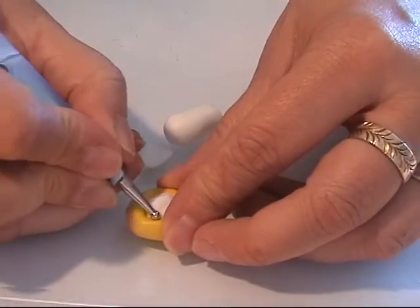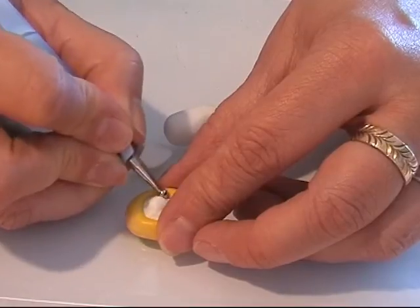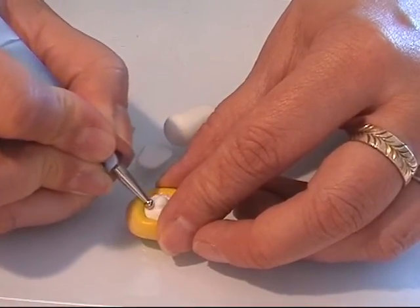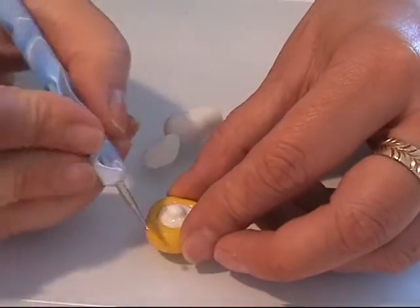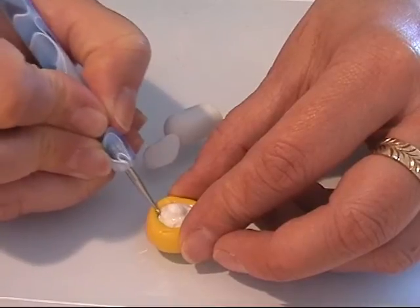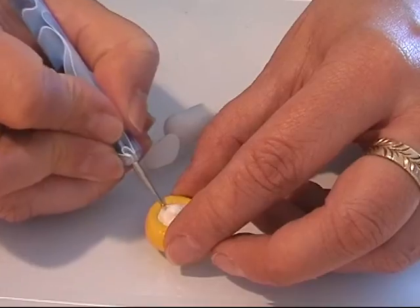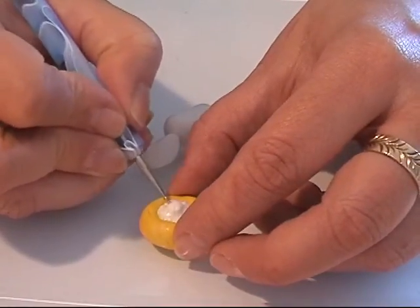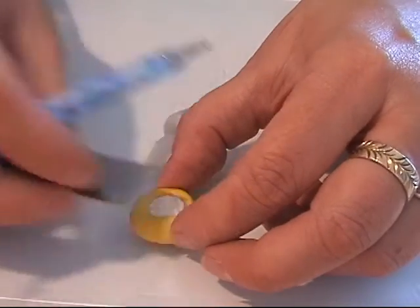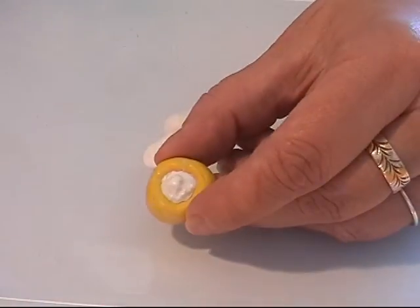For the stem I'm going to use a dotting tool, something like that. You can do the bottom of your cauliflower as detailed as you like or not, because I'm going to put some green on it anyway when I'm done. But I like to make a little stem anyway.